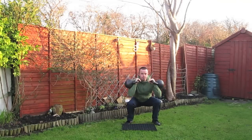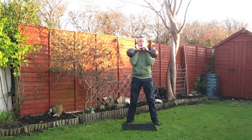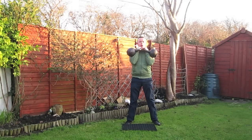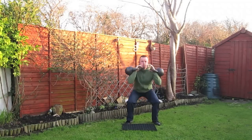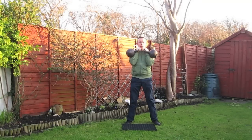Inhale, sit down. Exhale, stand tall. As you sit down, push the knees outwards so they don't track together or towards each other. As you stand tall, straighten the knee joints but not to hyperextend, and squeeze the glutes at the same time.